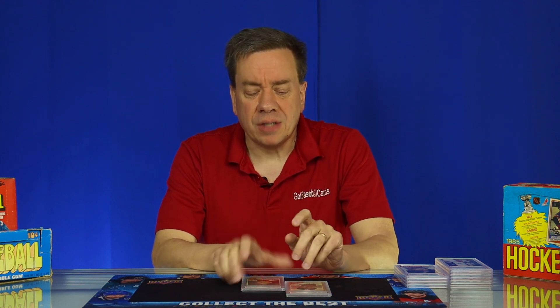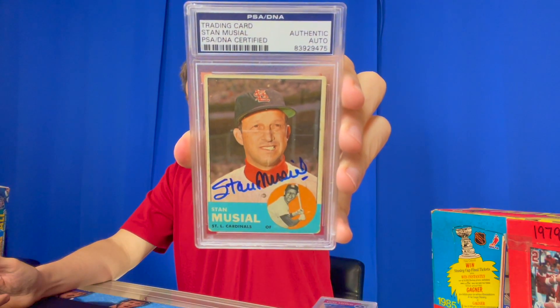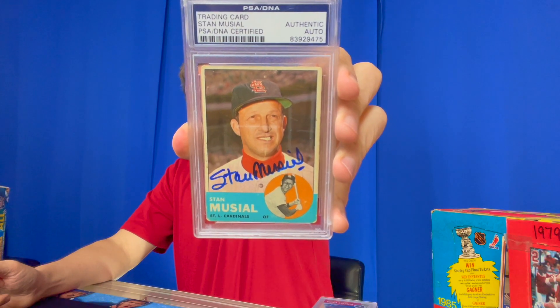They will encapsulate not only standard size cards but larger cards as well. Here's an example from my collection — a 1962 Duke Snider PSA DNA autograph. It simply says 'trading card, Duke Snider, PSA DNA certified authentic auto.' Here's another: the Stan Musial 1963 Topps, encapsulated by PSA DNA, autograph certified. That's the entry-level service. You can go to our website, GotBaseballCards.com, click the PSA DNA link and see the pricing. It's a great, very popular service.